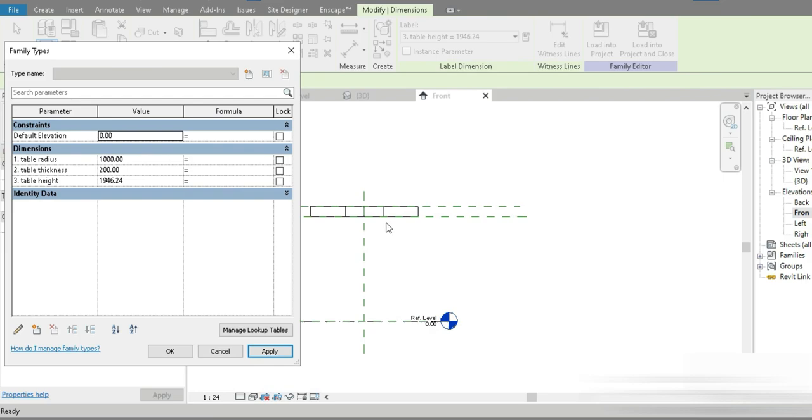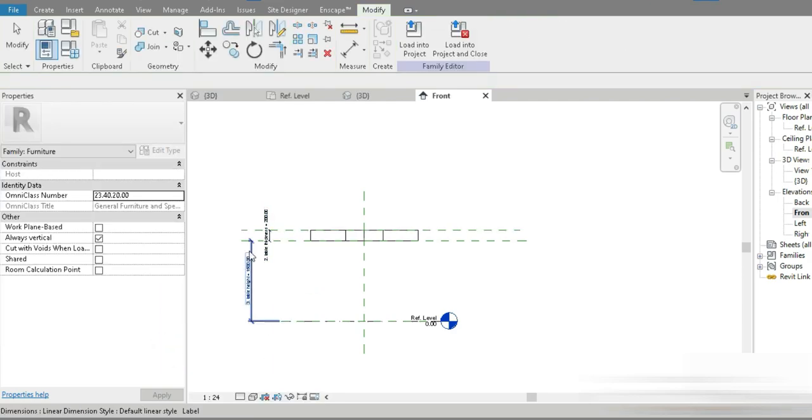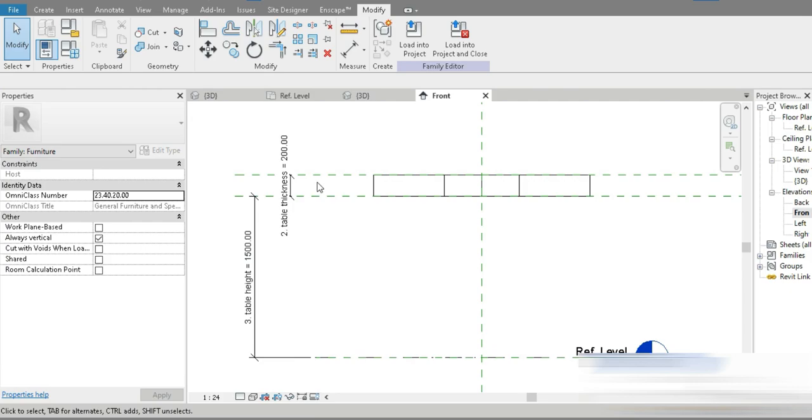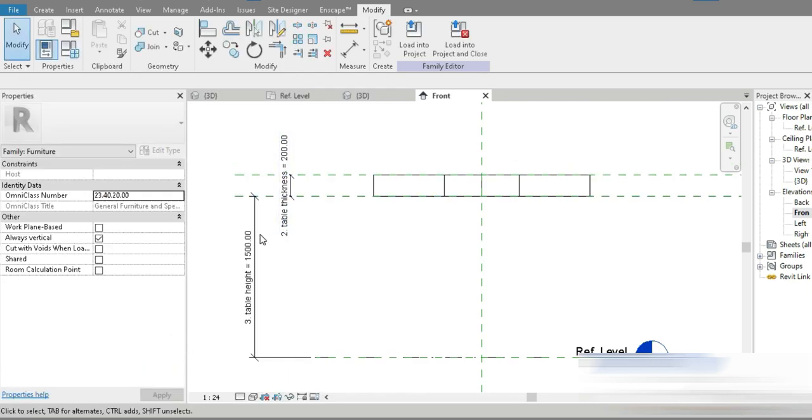Let's test our parameters — sometimes there are problems. For example, change the thickness and it automatically decreases — we are successful. For height, usually tables are about one meter, and our parameters work correctly. Note that when changing the height, the top plane doesn't move — only the bottom plane, because the top is locked. If you press 3, the upper one moves; the lower is locked to the other parameter. The glass is successfully locked in between.